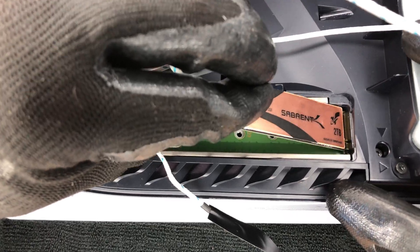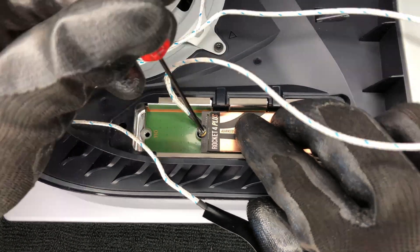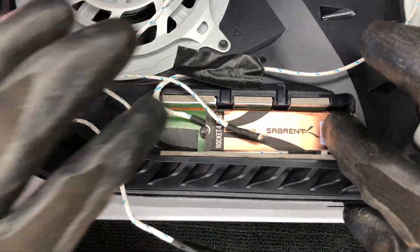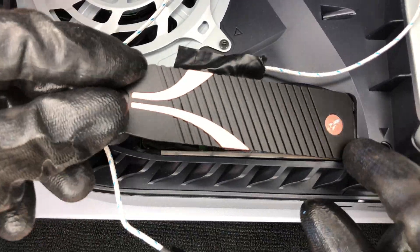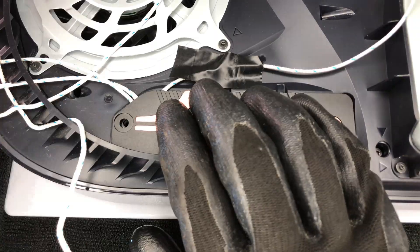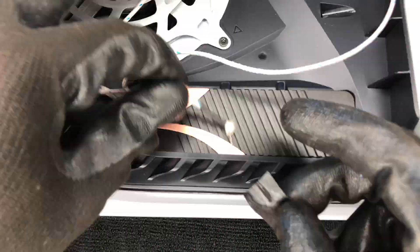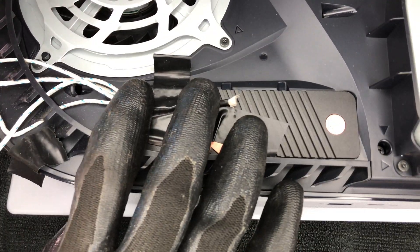Now I install the SSD into the PS5 expansion slot — the bottom temp sensor is already installed. Insert the screw and tighten it down. Now I can place the two temperature sensors on the top. Peel the protective plastic off of the heatsink, then carefully insert it into the opening. Press it down, insert the screw and tighten. Lastly, put the fourth temperature sensor on the center of the cover and use some electrical tape to keep it in place.